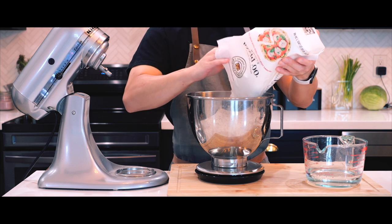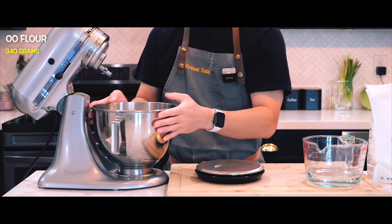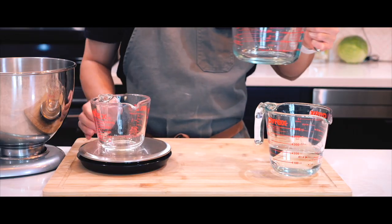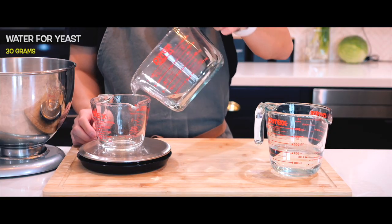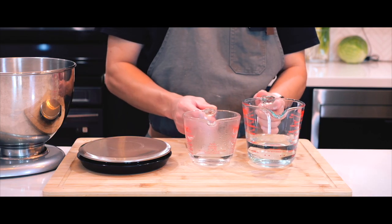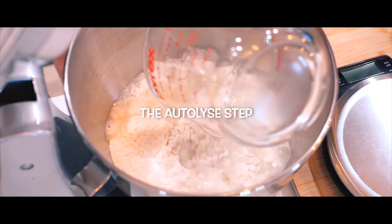Let's kick things off by measuring out the ingredients. To make a dough for two pizzas, I'll be using 340 grams of double zero flour and a total of 210 grams of water. I'm going to take 30 grams of that water and set it aside to use for activating the yeast later on.